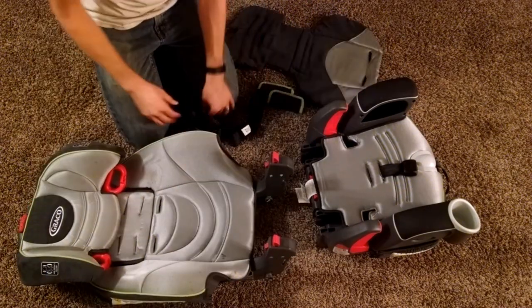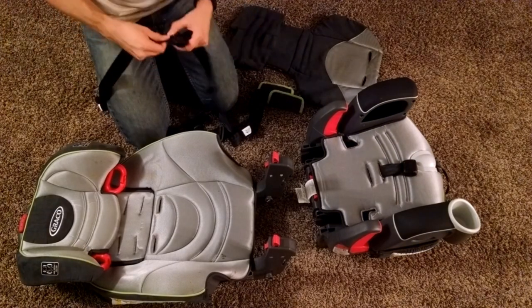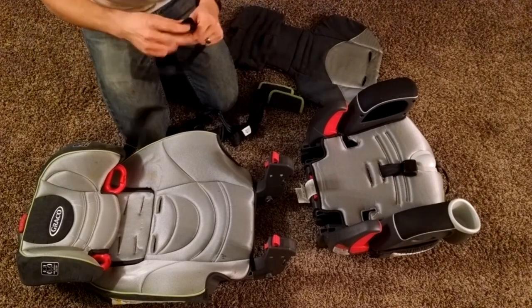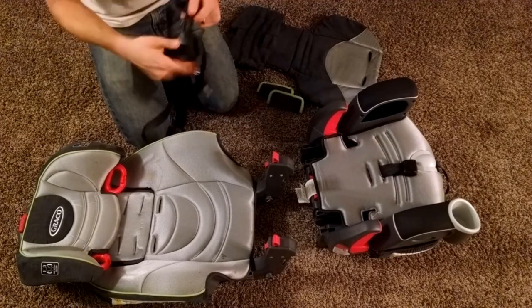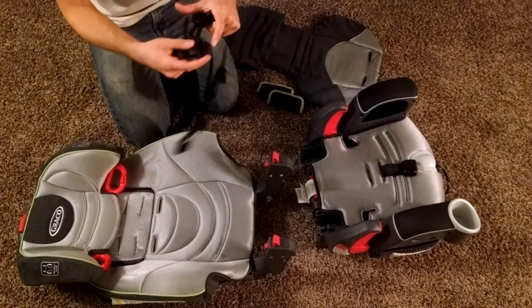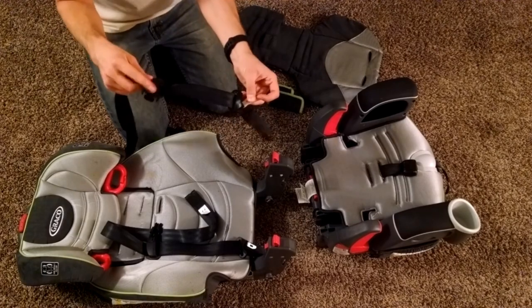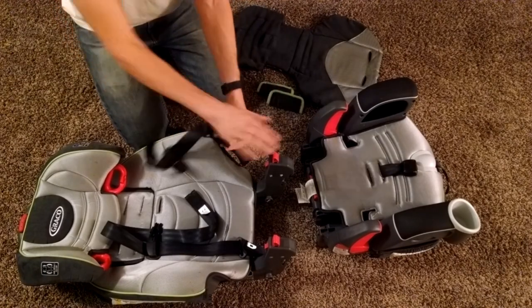The first thing we're going to do is put on these shoulder straps. First, figure out which one's the right one and which one's the left one. The left one is where the buckle goes into, and the right one has the little plastic buckle. The metal is going to go below the plastic, so this will be further towards the bottom.